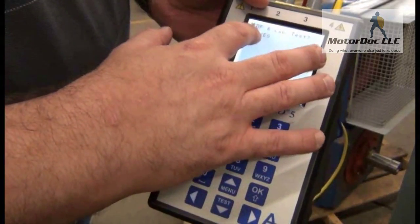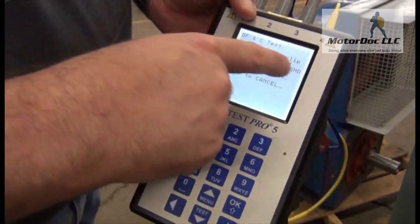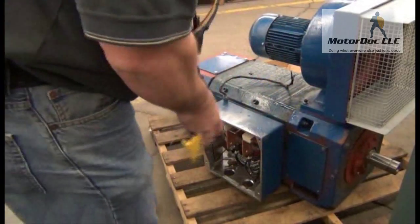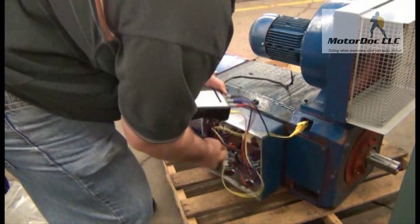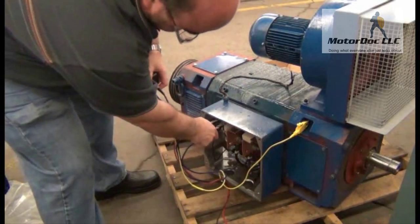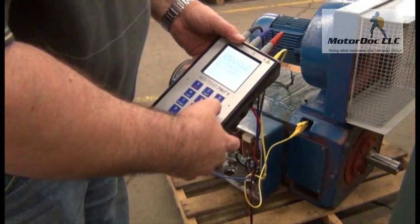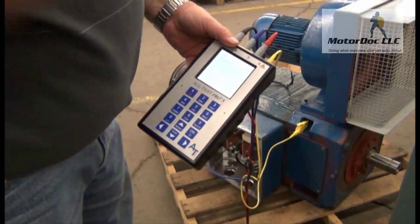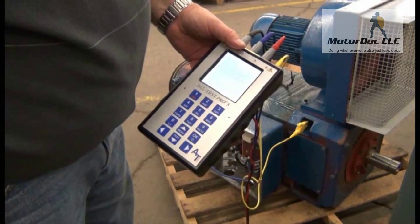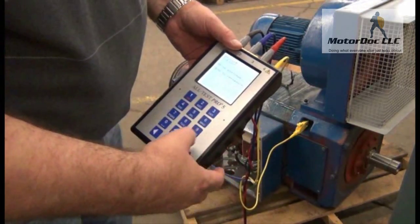It asks if I want to do a dissipation factor and capacitance test — yes I do. As before with the other test, it says to connect the blue clip to the field coil and the yellow to the frame. I've got a good frame ground here. I connect the blue to the field and press OK to take the readings. The result is 2.68 percent dissipation factor and 5.33 picofarads. I press OK to continue.